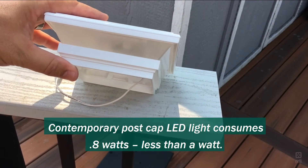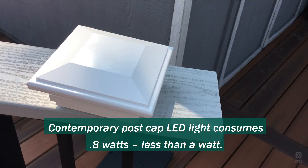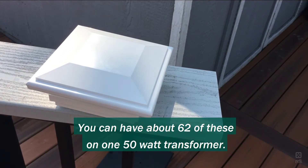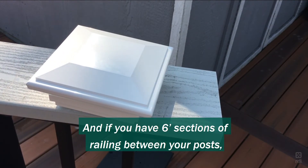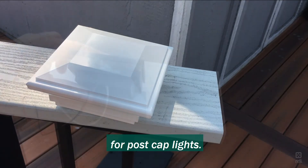The contemporary post cap LED light consumes 0.8 watts — less than a watt. You can have about 62 of these on one 50-watt transformer, and if you had six-foot sections of railing between your posts, that'd be about 375 feet of railing before you needed another transformer for post cap lights.